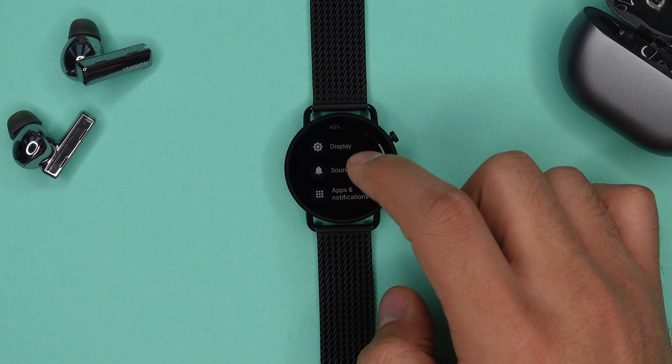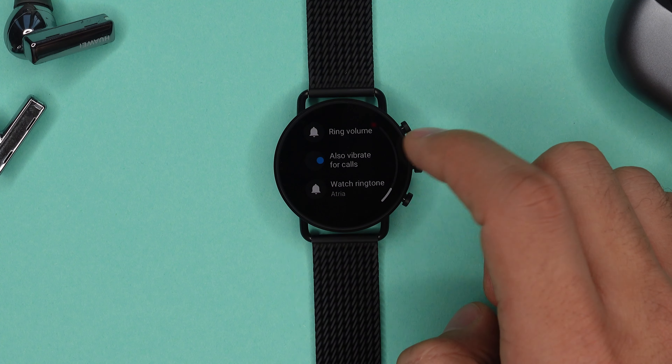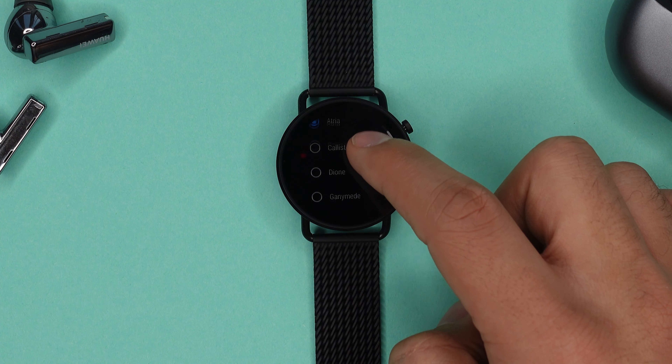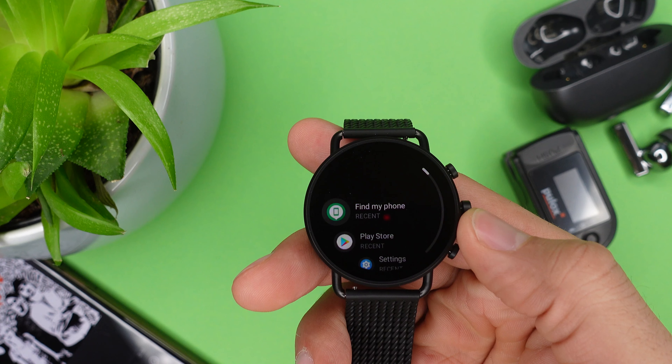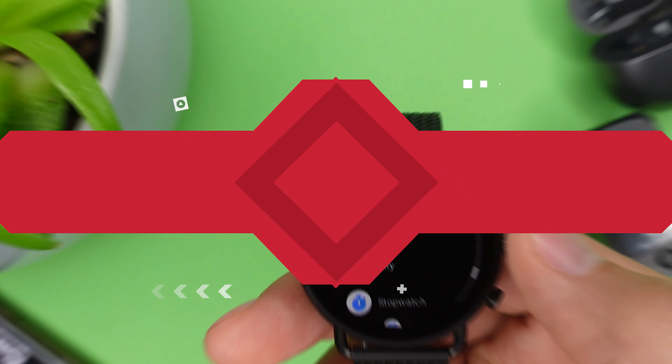I'll also show you how to change your ringtone — it's pretty easy. Just open your sound settings and scroll all the way down until you see 'Watch Ringtone,' and right here you have a few different ringtones to choose from. By the way, you don't always have to swipe up and down on the screen since you have a rotatable middle button on this watch to do that as well.